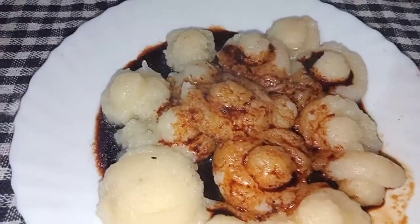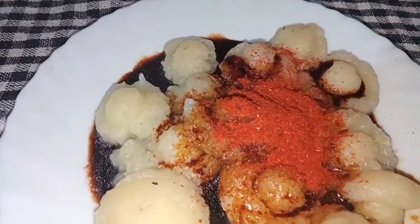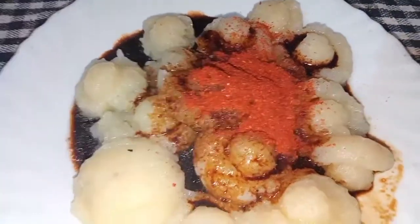For the sauce, I'm adding chili powder and sizzling hot roasted brown garlic.